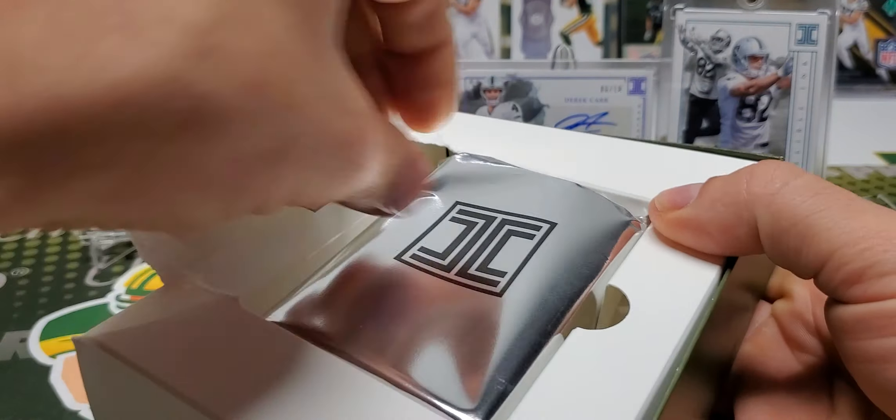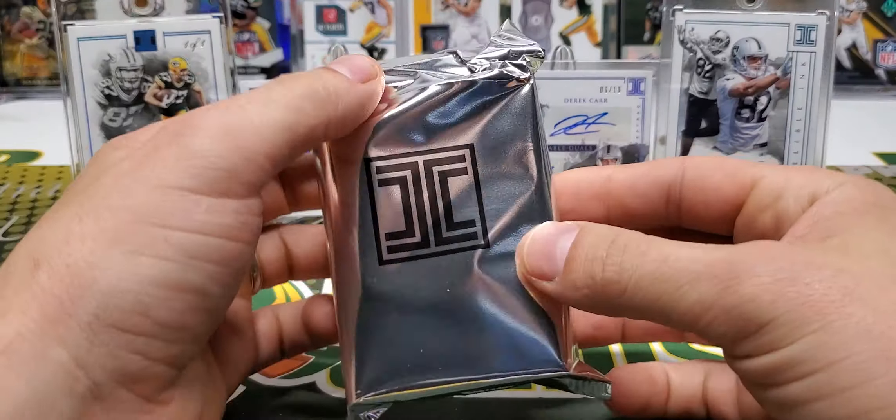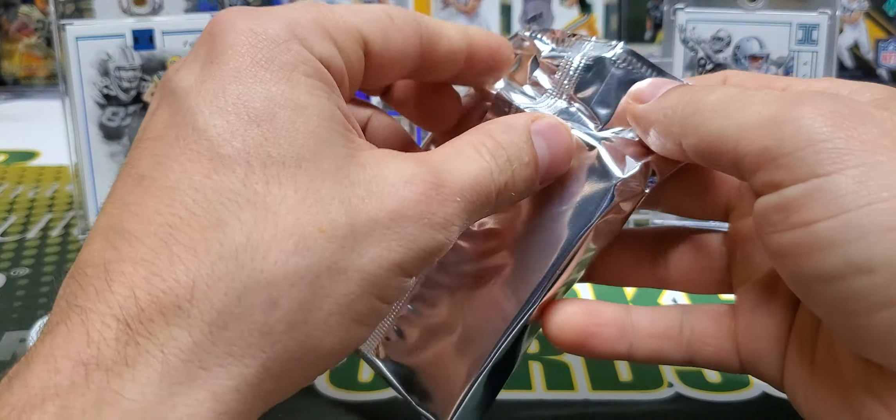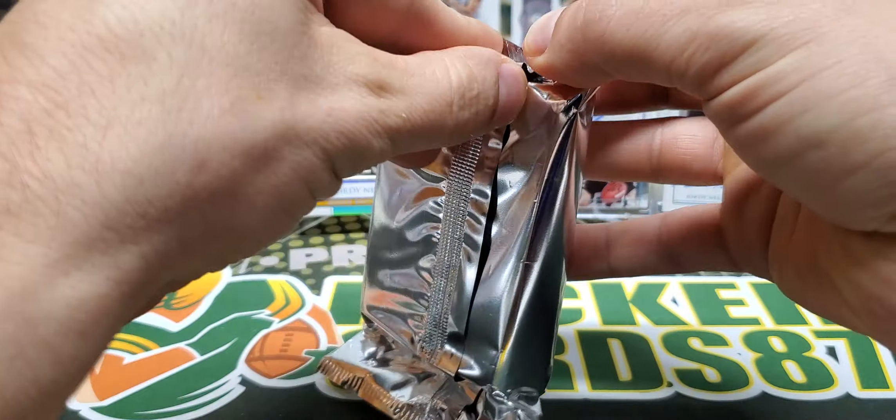I think I'm just going to tear this — there's a better way of getting it out, just tear the side. So we have one pack here. Hopefully number three was the right way to go.